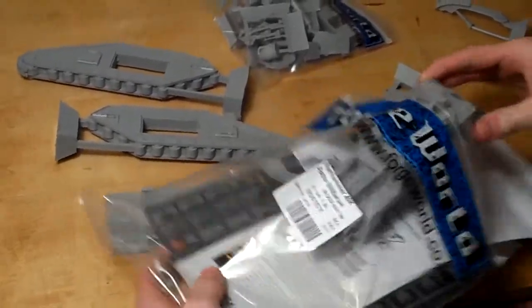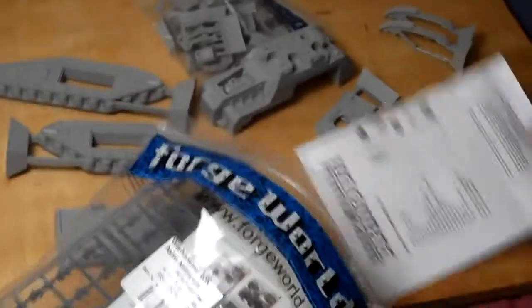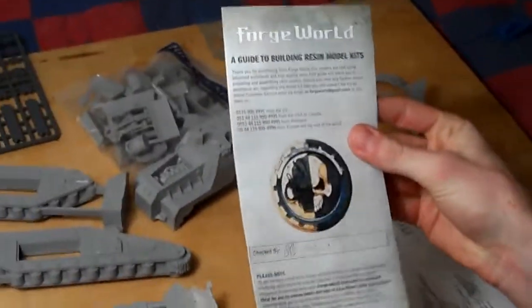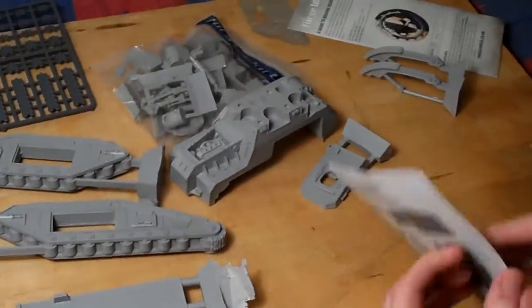Here's hoping that it has actual instructions, or if it's just like — you just slap it together by staring at it. Okay, so starting off, it looks like we got our normal resin kit prep. This time the inspector was SB. I was really hoping the inspector would be BS.